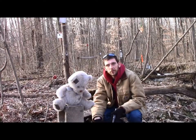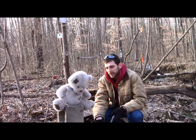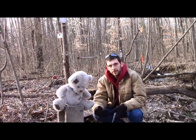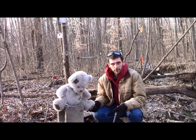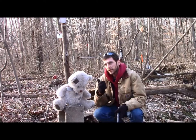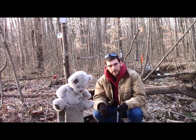Hey guys, Gunfather here. We're back out on the range for another episode of Trick Shot Tuesday. My little buddy Teddy here isn't doing too good — Hangman's got him hanging from a noose and he's about to kick the block out from under him. So we're going to be over here across the creek and we're going to attempt to cut the noose before old Teddy bites it.